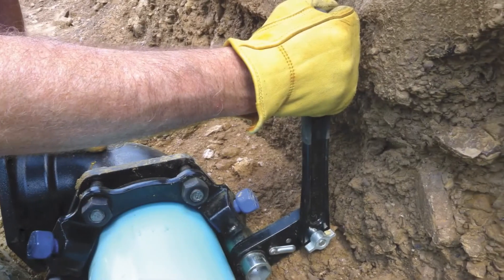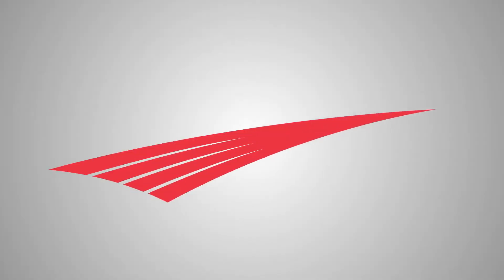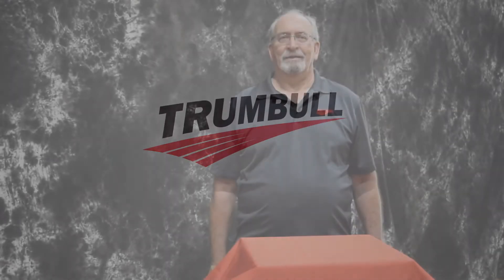Trumbull Manufacturing — specialty products for the waterworks and valve industries. Hi, I'm Vic Dasbeck, Regional Sales Manager from Trumbull Manufacturing. Welcome to another episode of Trumbull Talks.